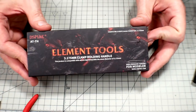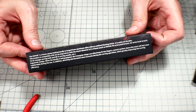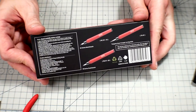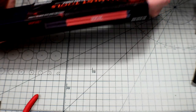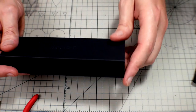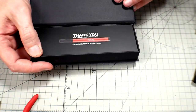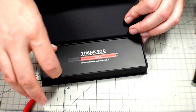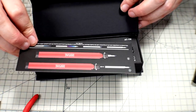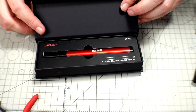Here we are with the box, and as usual their packaging is always top notch. We've got some writing over on this side and some information on this side. You can use this for all of your stuff, whether it be scribers or drill bits, anything like that. You do get a little box display — it is magnetic. It kind of opens up, and you get a little thank you card showing you what you can and can't put in there and how to put it. And then you get the handle itself.